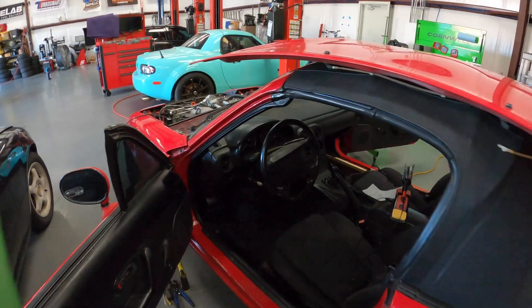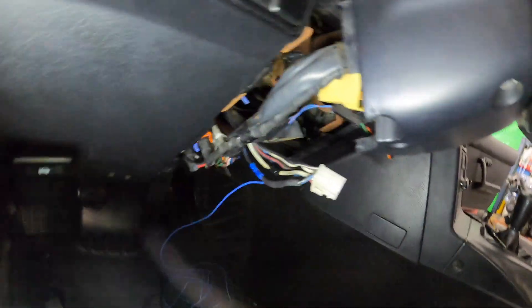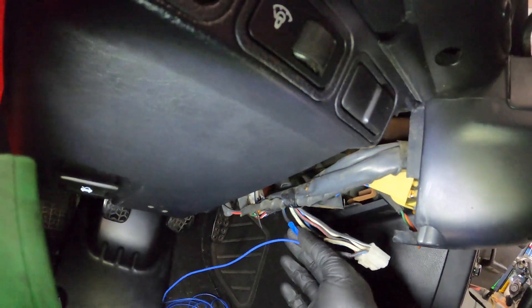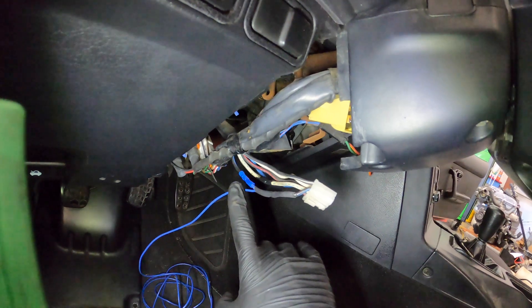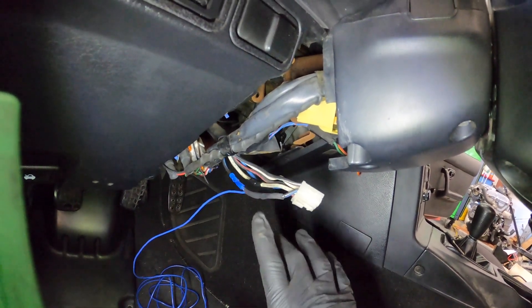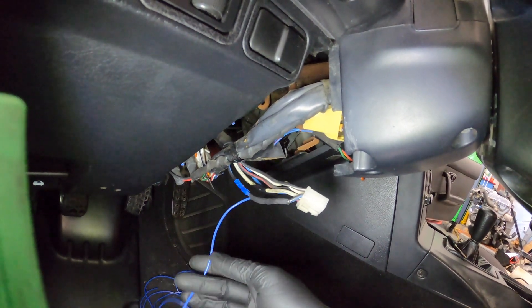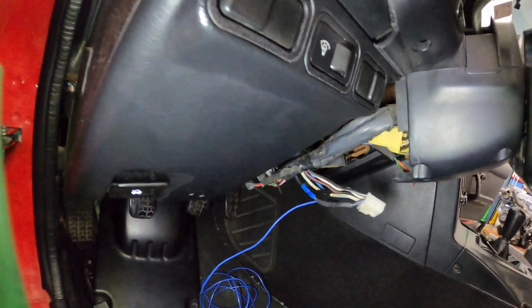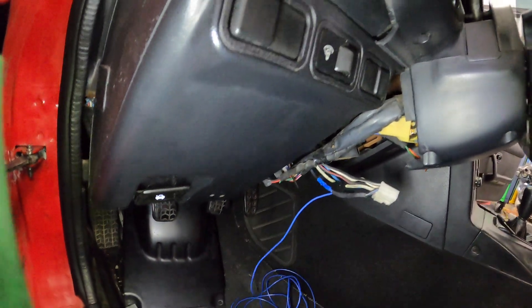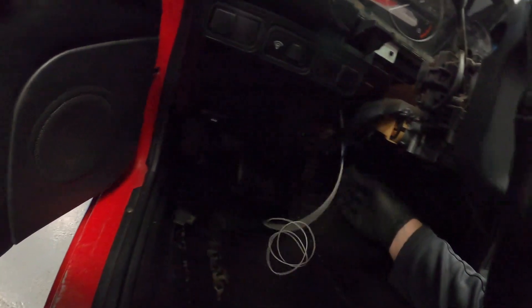Then I ran over to this side. A customer's car apparently had some work done previously — someone did a botched job over here. This had been double butt-connectored. I got rid of one of the butt connectors and I spliced in what will be my start signal, since I'm supposed to take the start signal and run it over to the Acura ECU. I sent a blue wire under the dash for the start signal.